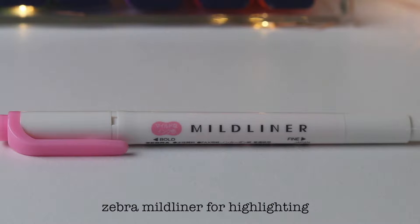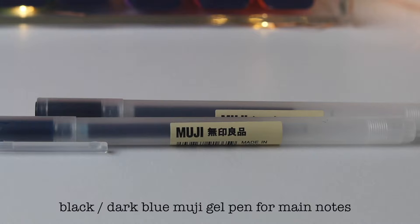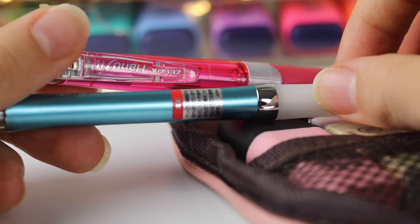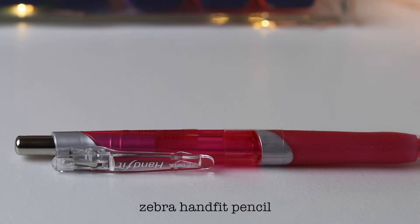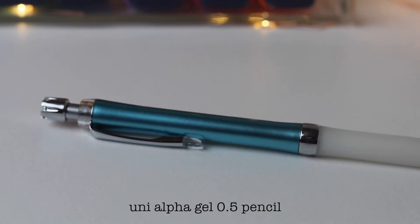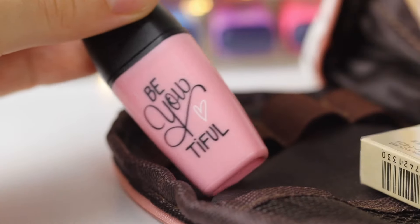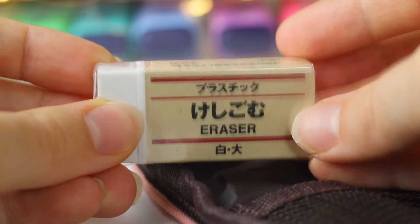In the front compartment I have a Mild Liner black, a Muji gel pen, two Muji style pink pens, two Kinokuniya pencils, a mini Stabilo highlighter, and a Muji eraser.